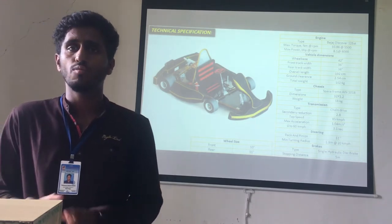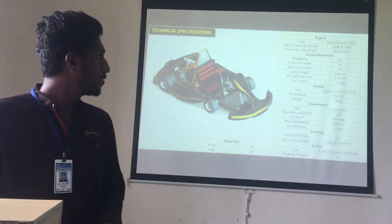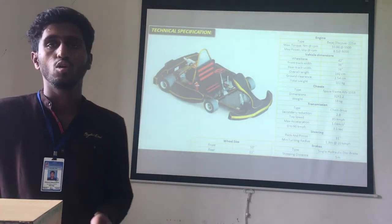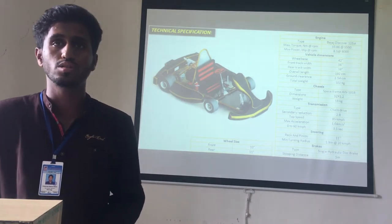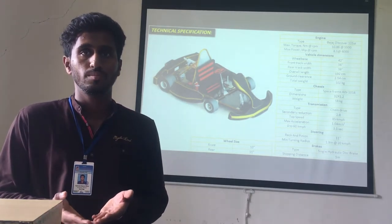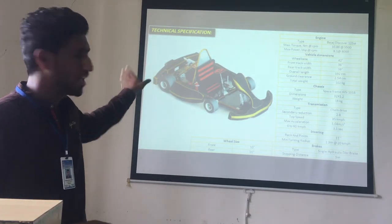The vehicle dimensions of our cart are as follows. The wheelbase is 42 inches. The front track width is 36 inches. The rear track width is 38 inches, and the overall length of our cart is 192 cm. The ground clearance is 2.54 cm.